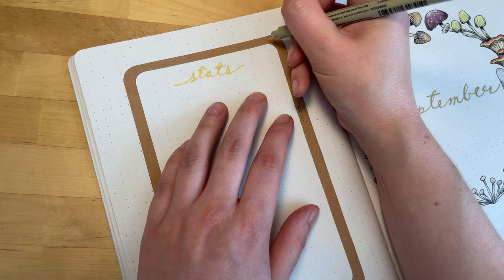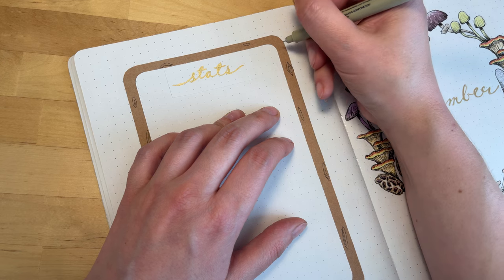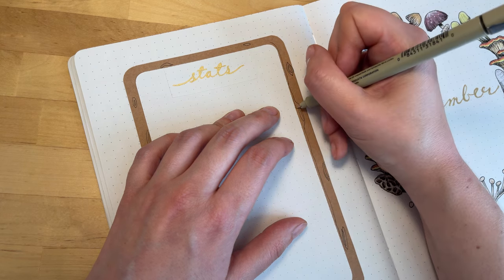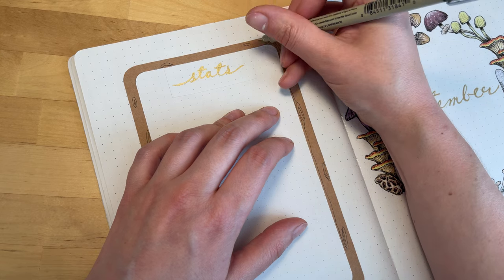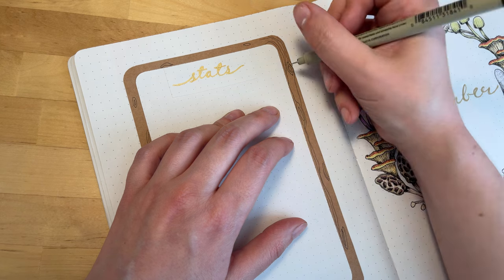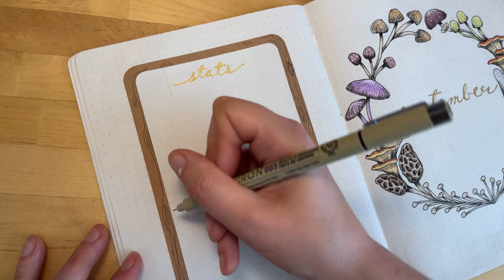I'm keeping the boxes in all these spreads very simple since there's so much busyness going on with all the illustrations. But the one thing I did do to decorate them is to draw a little bit of woodgrain on this brown craft paper, which I thought would go well with this fungus theme. It's pretty easy to do because you don't need to be neat — you can be as messy as you want. I just put a couple of little oval shapes in for the knots in the wood and then follow along with some lines squiggling around wherever you want to put them.